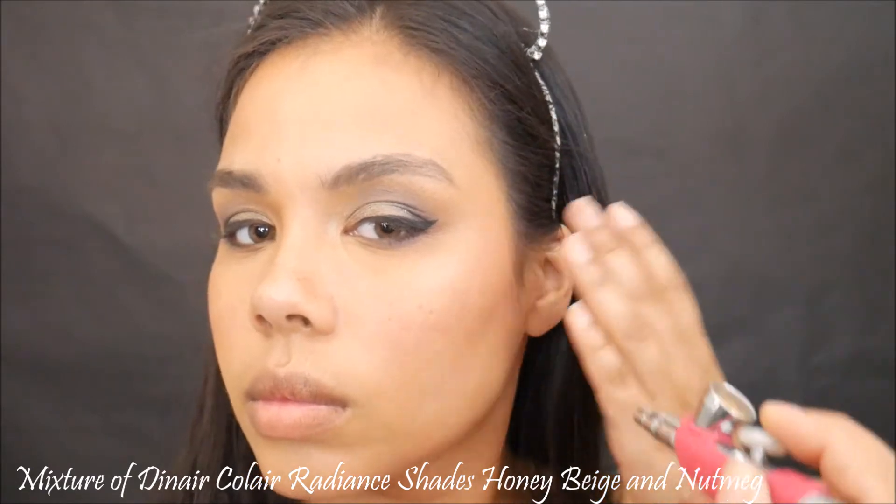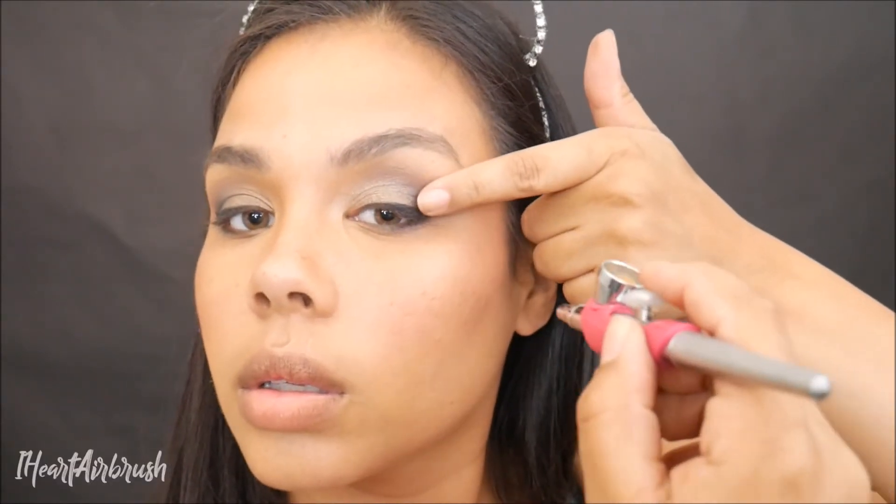Then I'm going to be taking a mixture of Diner Coal Air Radiant shades Honey Beige and Nutmeg and apply my foundation, protecting my eyeliner of course, and going on to finish the rest of my flawless finish — the birthday look we're doing this year.